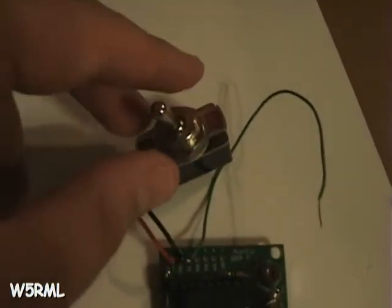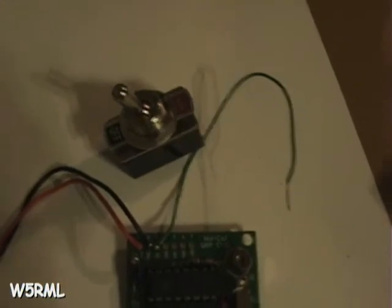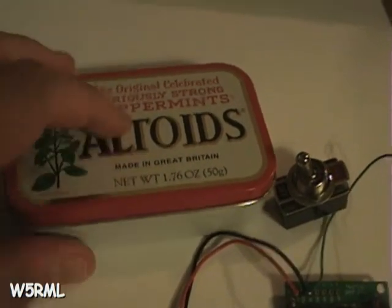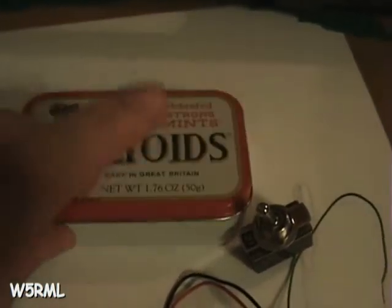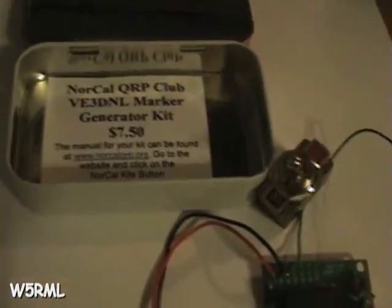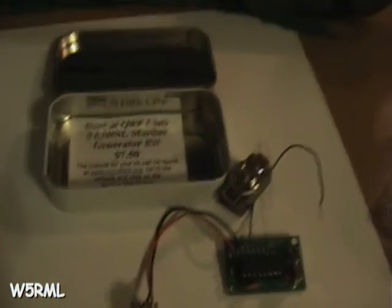I haven't put the switch on yet — there's the switch I intend to put on it. I'll put that in line. And I'm going to put it in this Altoids tin. I'll drill a hole here, probably right over the flower, and mount the switch. And I'll put across here what it is — maybe decorate it up a little bit. But for now, I'm just going to put it in the can with all the parts for safekeeping, until I decide to put it in the enclosure.